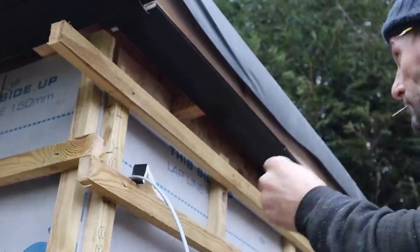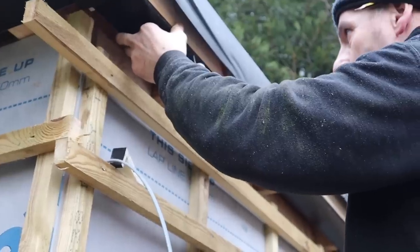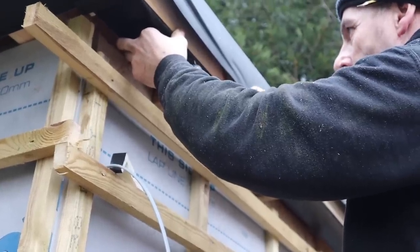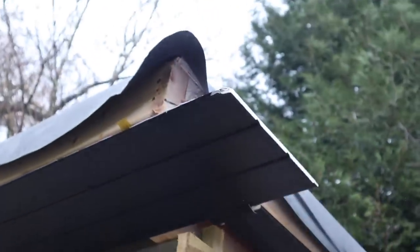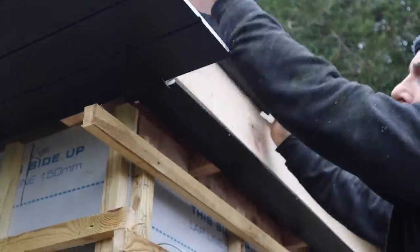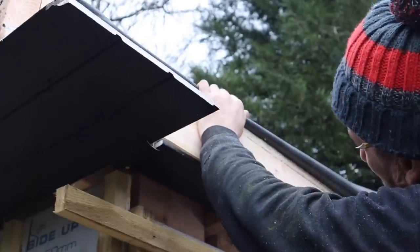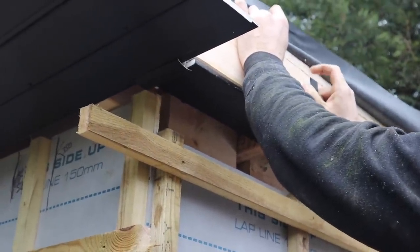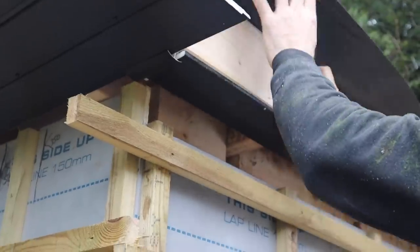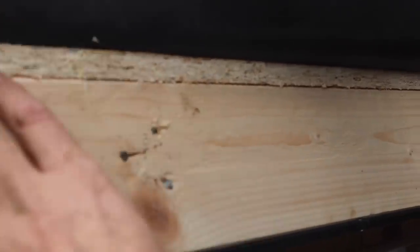Don't forget all these nails are concealed so you won't see any of them. I'm going to get the multi-tool and whip those ends off now. We've got a 175mm fascia, so I'll measure from the underside to there and trim the fascia down so it's just flush with the top of the OSB, then the rubber will sit over that and we'll put our trims on.